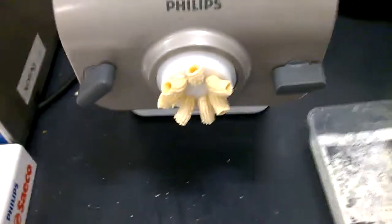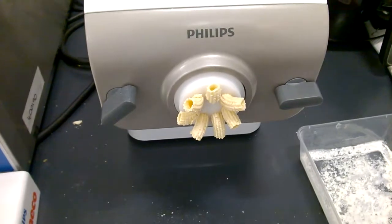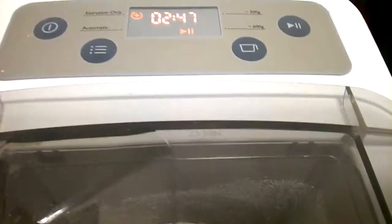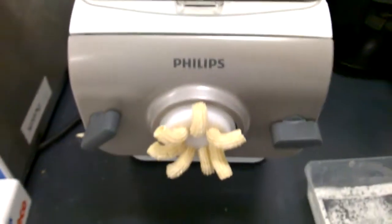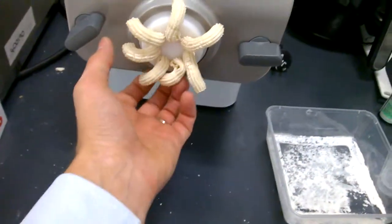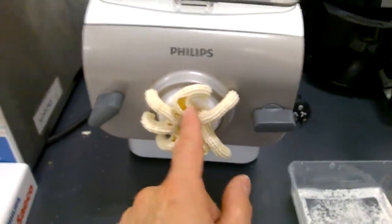Let's see what's happened. You can hear the motor struggling. A little bit of pasta is coming out, but because it's very dry — too dry — it's starting to break.